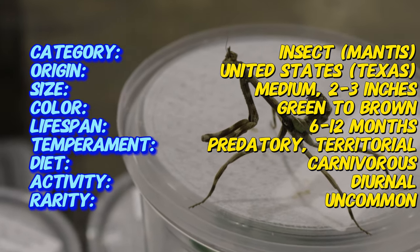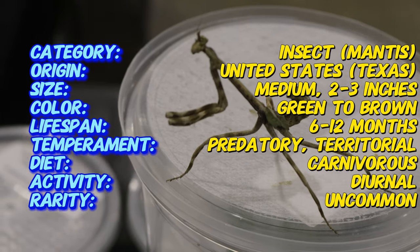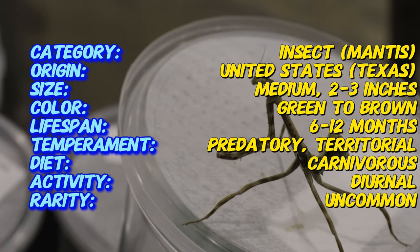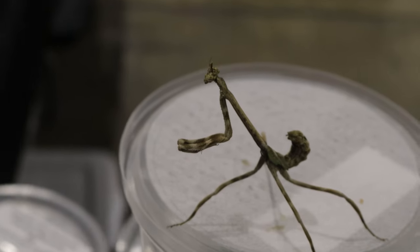These mantises can grow up to about 2.5 to 3 inches in length. They have the characteristic triangular head of mantids, with large compound eyes that give them excellent vision. Their front legs are equipped with sharp spines, perfect for catching and holding on to prey.